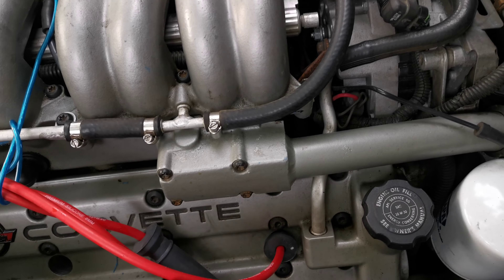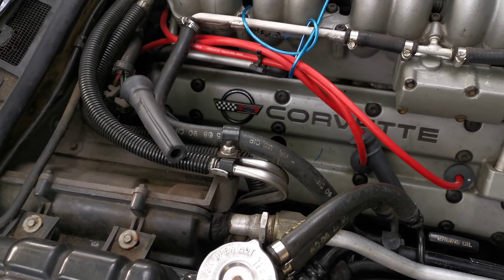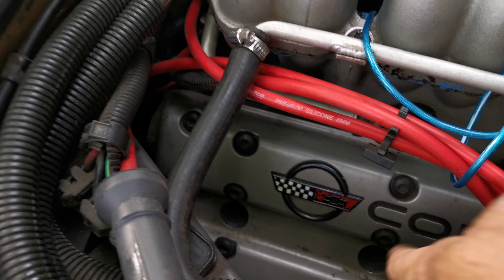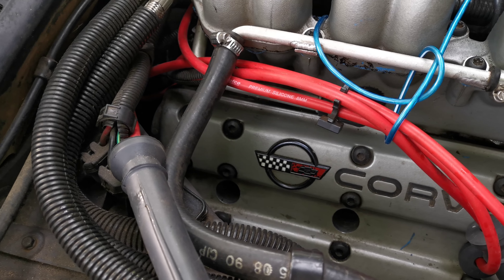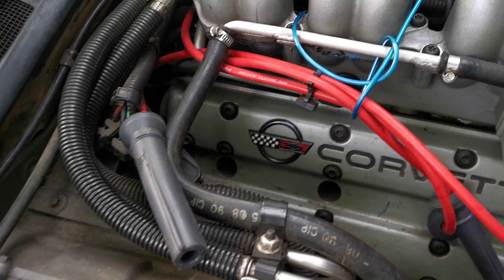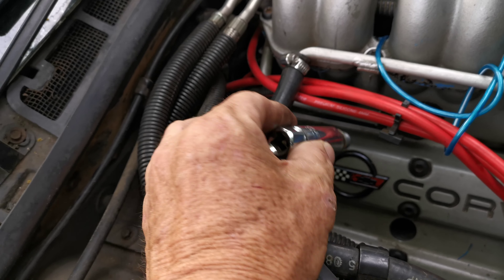These plugs over here are pretty simple to get to. This one is not that big a deal — you just use a socket, a one-inch extension, and a three-inch extension. This one back here, that's the beast. You've got to use two different spark plug sockets: one that will hold the plug and one that will not. You drop the socket down in this hole back here just by itself.